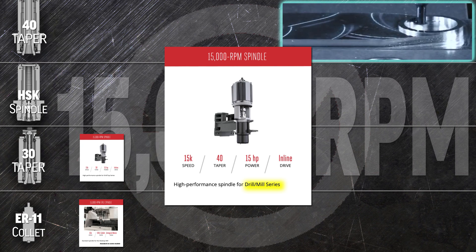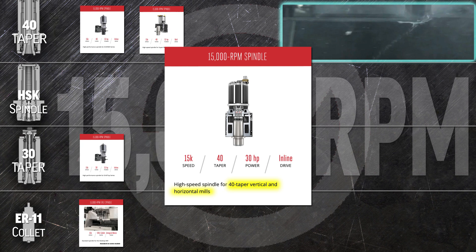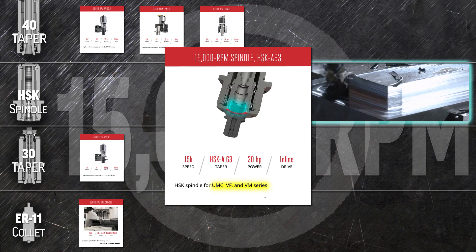The 40-taper version supports the heft of your 40-taper tools in the DM series mills. Use the belt-driven 40-taper 15,000 rpm spindle to turn your mini mill into a quick and powerful production machine. The inline 15,000 rpm spindle is the 40-taper high-speed go-to for all of our mainstream vertical and universal mills. We also produce the 15k for HSK mills.